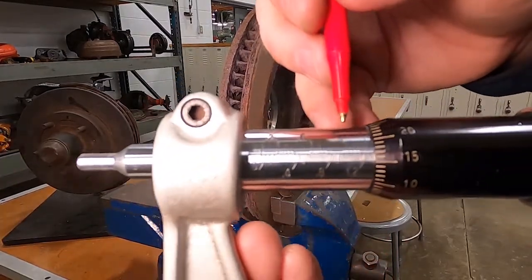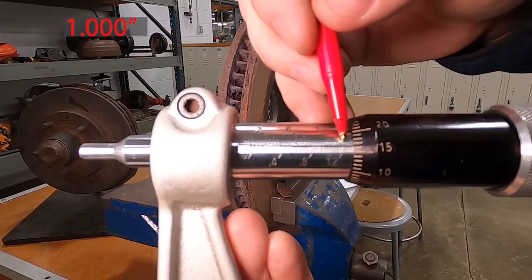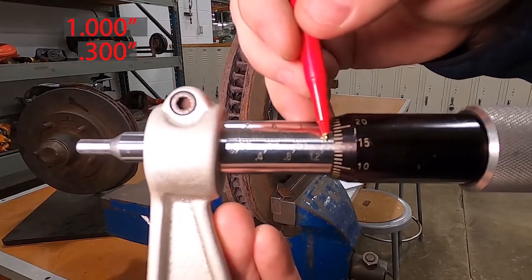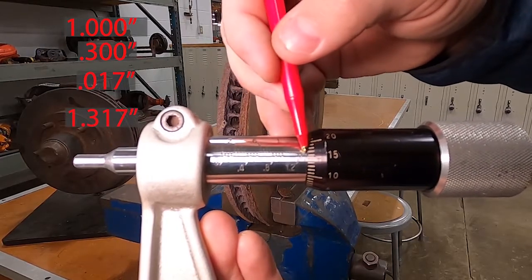So we're at one inch, we go across here to three hundred thousandths — one and three hundred thousandths — plus seventeen: one and three hundred and seventeen thousandths of an inch.